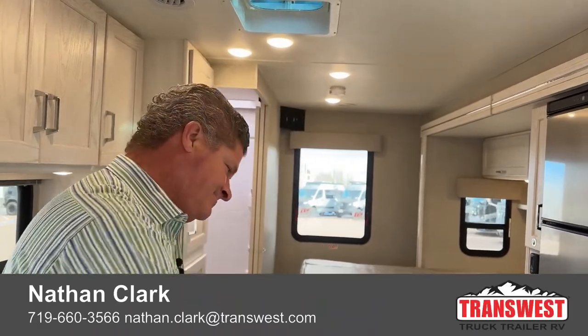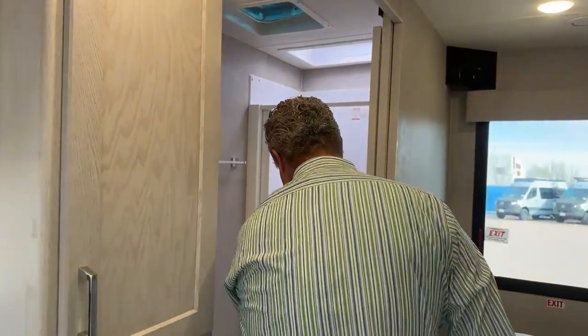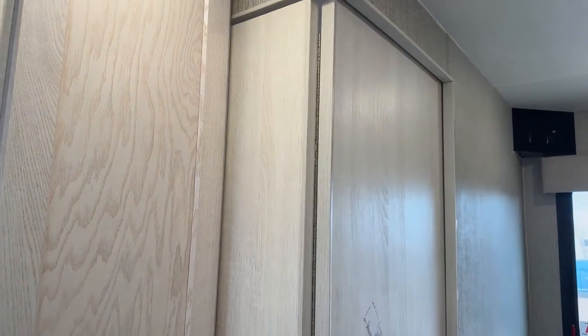My name is Nathan Clark. Let's take a look at the bathroom. We've got some adjustment here, and it's also got a magnet so you've got privacy in here.